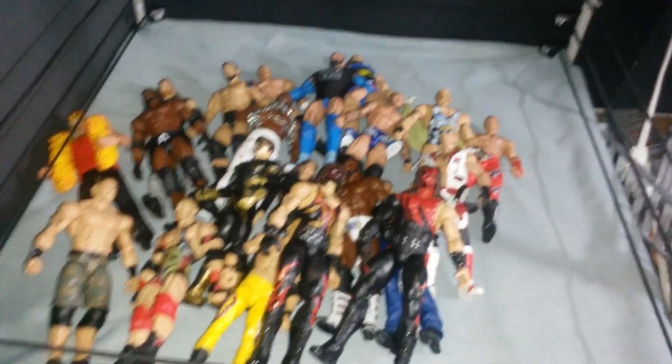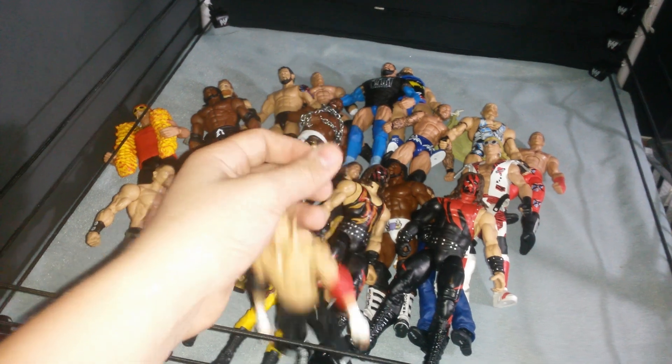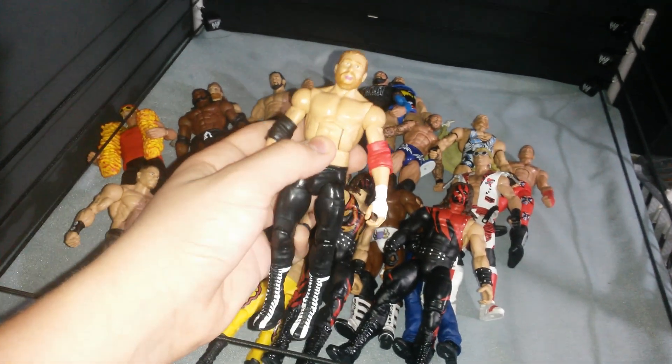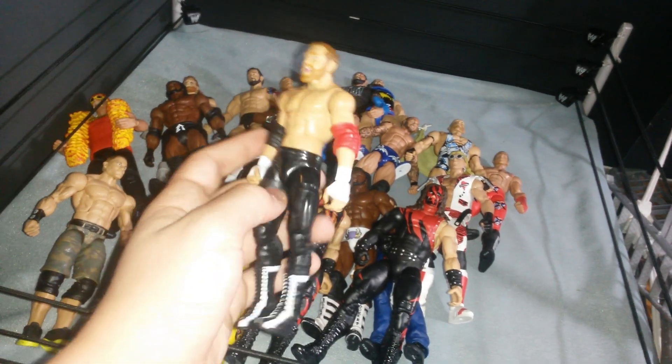And finally, the last custom, and it is really really awesome — it is the custom Elite Sami Zayn that I made. I have to fix the height, I'm using basic knees for now until I find some Elite 23 Cesaro boots. But yeah, this is so awesome, one of my favorite customs.